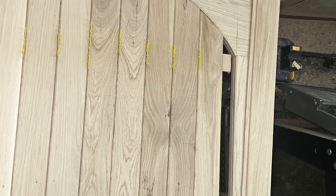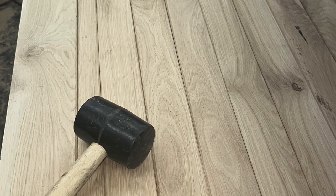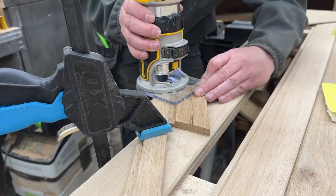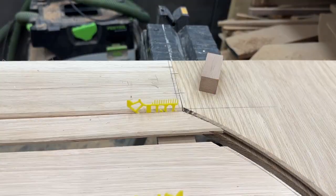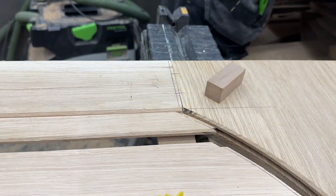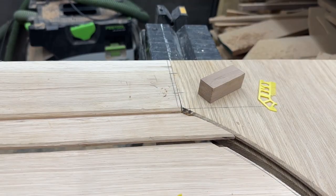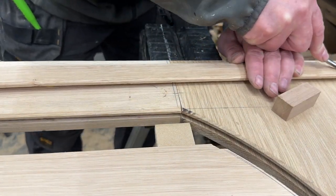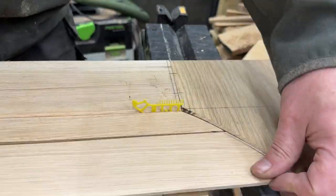Once all those curved pieces are right, I clamp them together and use the router to put the curved profile on the head so they slip into the rebate. It took quite a lot of time to get that working — not an easy job, and I don't have the ideal tools for it, so it took me a lot longer than it would take someone with the right tool set. But you make do with what you've got, persevere, and I was happy in the end.